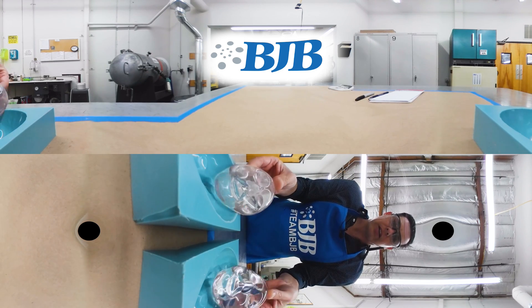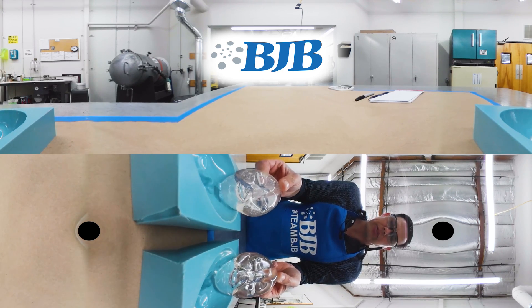So there you go — that is showing vacuum degassing versus no vacuum degassing.